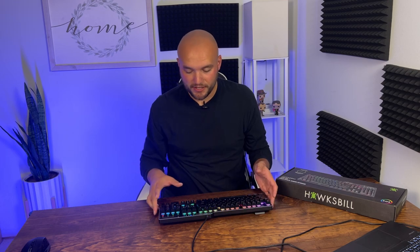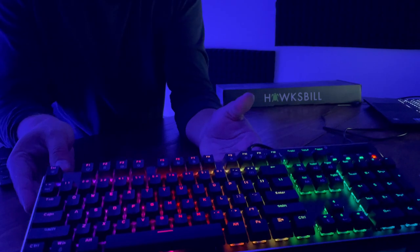Very very clicky — one of the clickiest mechanical gaming keyboards. If we turn off the lights here, okay, lights are off. We're going to switch to the side camera to show off the glow.